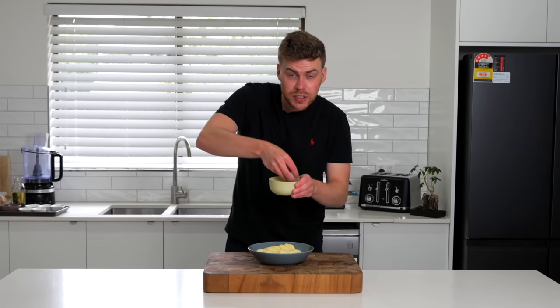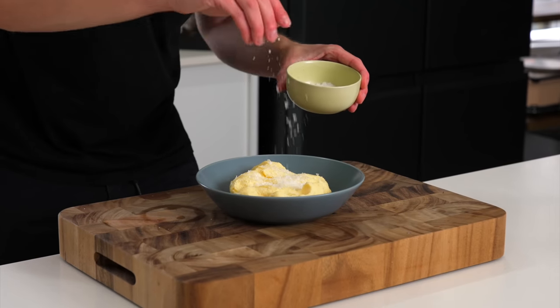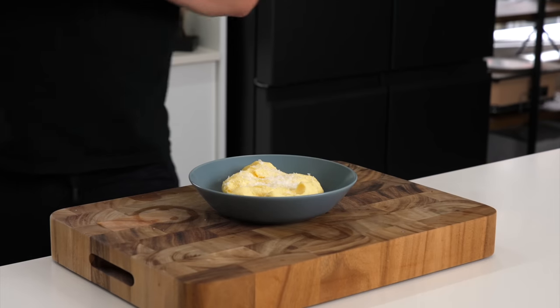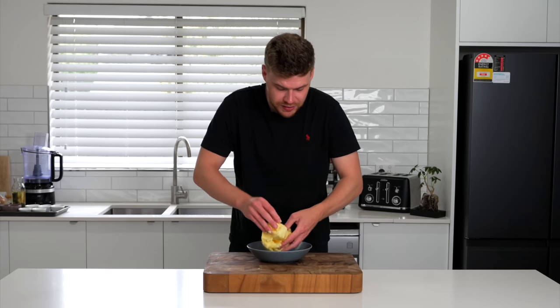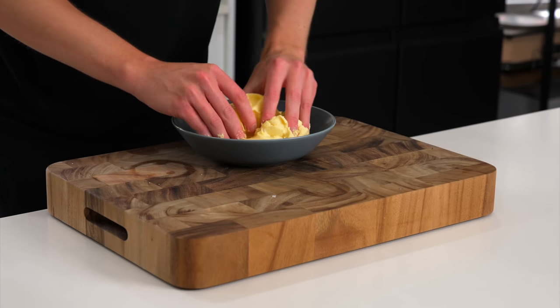Now it's up to you — you can season this with some sea salt flakes if you want to, and the amounts are completely up to you. Then all we have to do is just gently fold this all together, making sure everything is evenly combined.